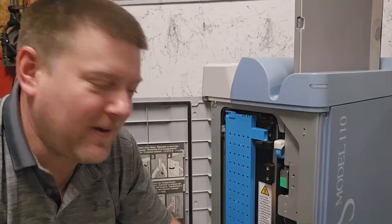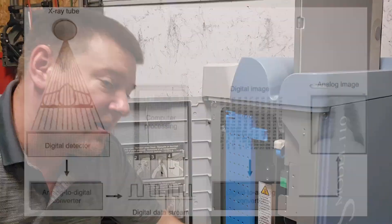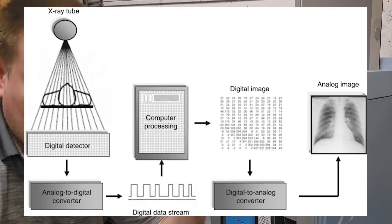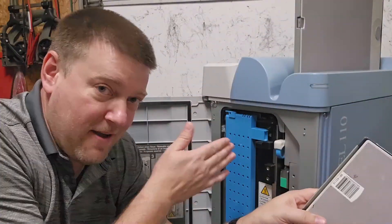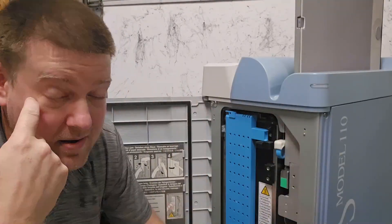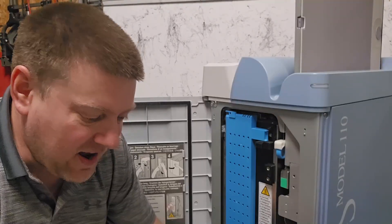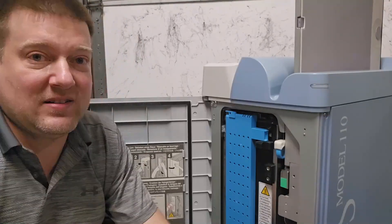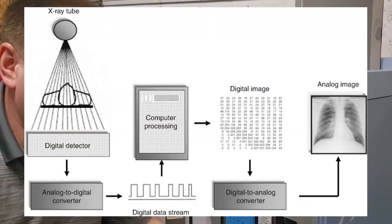That's the Regis Model 110 CR reader in fantastic condition — a quick overview of what CR is. Nowadays everybody has DR, which is the more expensive version. With DR you have advantages like secure image processing, because with CR there's always a potential to lose your image. For example, on some CR readers like the infamous Agfa models, suction cups can fail, dropping the phosphorescent sheet into the basin and damaging or erasing it.